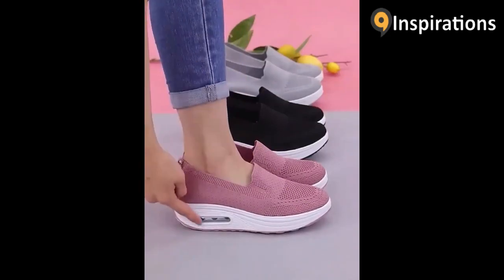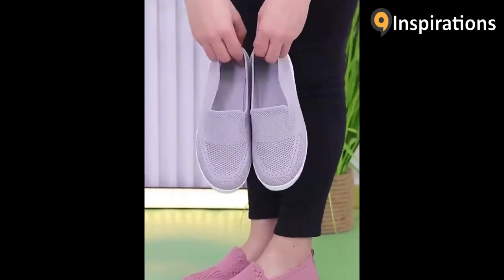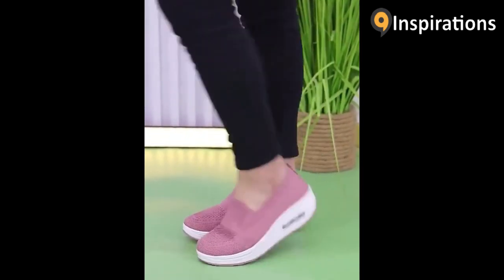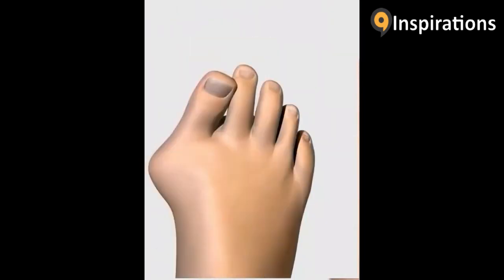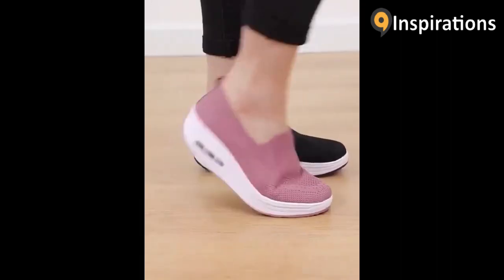It's a shame you've never worn such comfortable shoes in your life. This is a stylish casual sneaker that we spent 3 years developing. Suitable for all occasions. Stepping on it can relax your body and effectively relieve the pain of bunions.